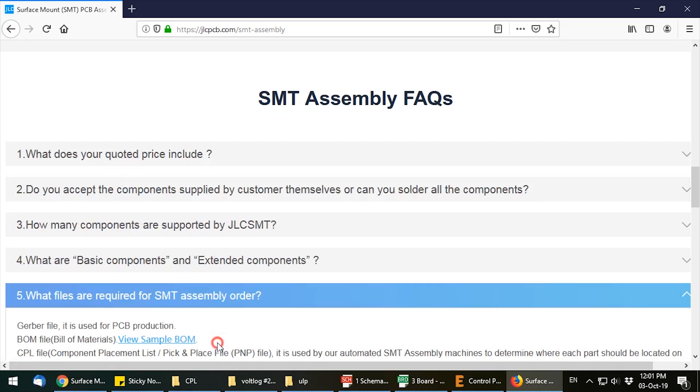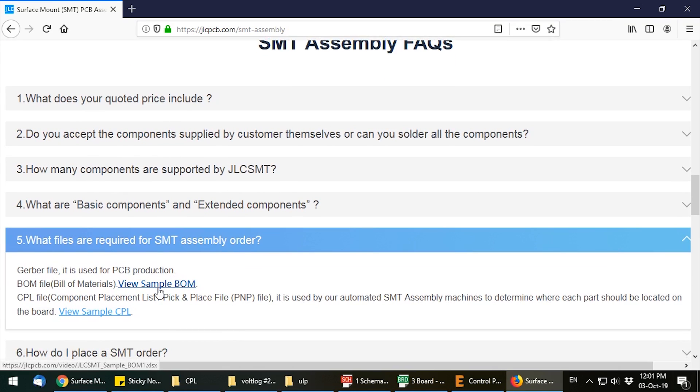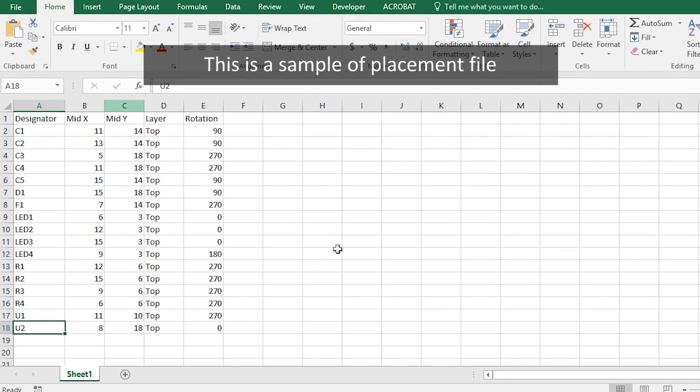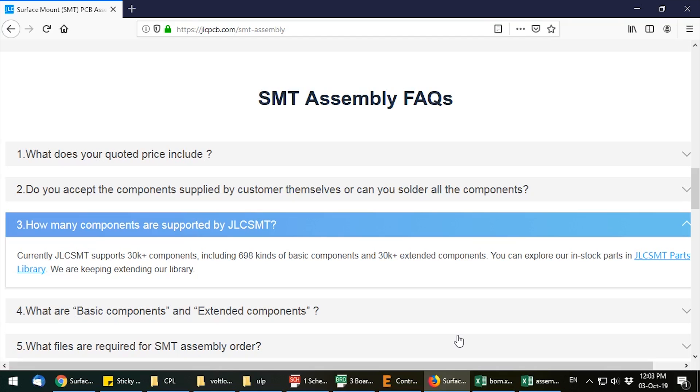JLC will provide you with samples on how these files should be formatted — what columns they should contain and what column headers — so depending on how your package outputs these, you will need to manually edit and adjust them to follow the standard of the assembler. That should be an easy job because they have just a few columns on each file. You can also download the package with the files I used for this project — there's a link in the description — and you can even use these to run a simulation on their website to check how the whole process works.